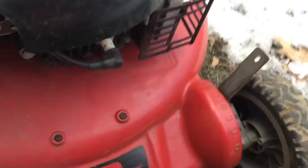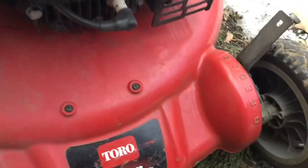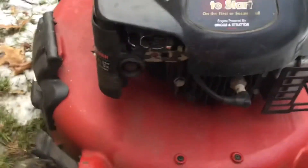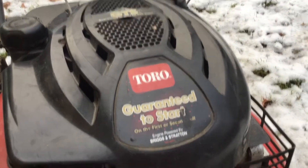Another thing I like to do when I want to winterize a lawnmower — and I also did this with the trimmer too, I just did not film it — I like to take the spark plug out and spray a little bit of engine fogger in there. This engine is obviously way too hot to do that, so I'll let it cool down a little bit and then I'll get back to you.